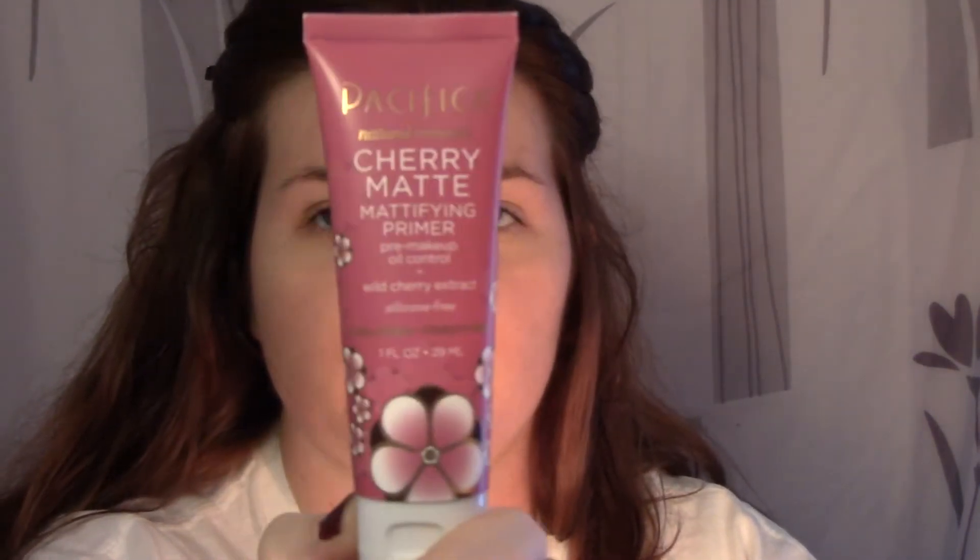I zoomed you in so you could see me put on the makeup better. First I'm going to use the Pacifica Cherry Matte Primer. I do not have dry skin at all — my skin is very oily, and this is the only kind of primer I've actually found that works well for me.